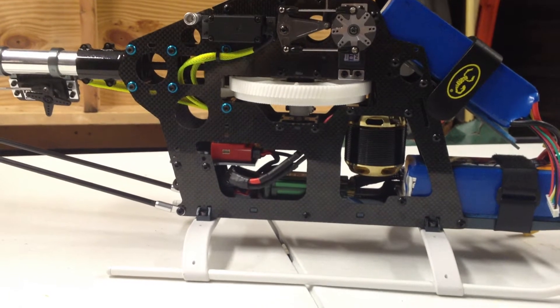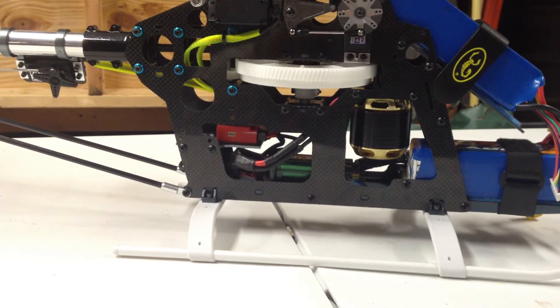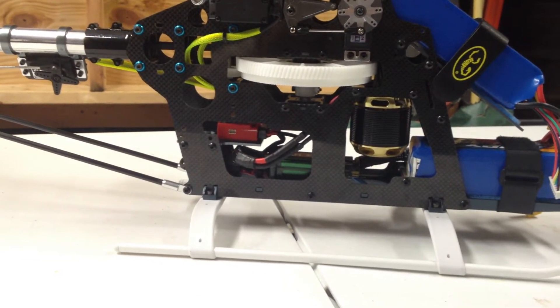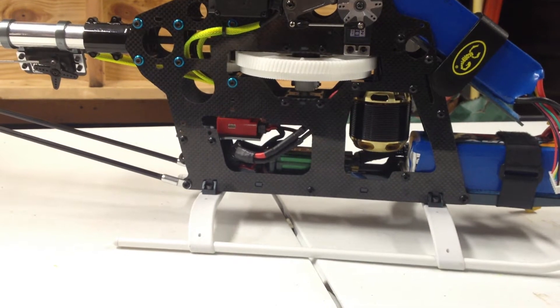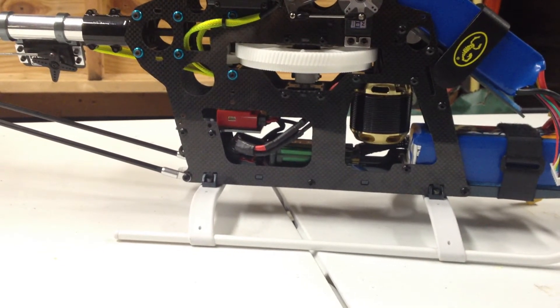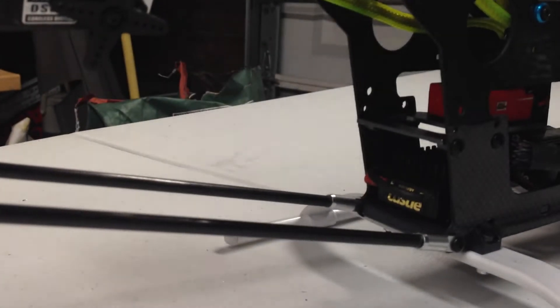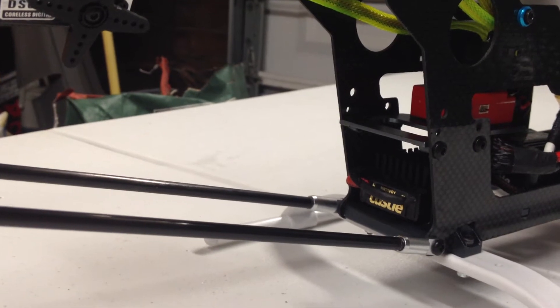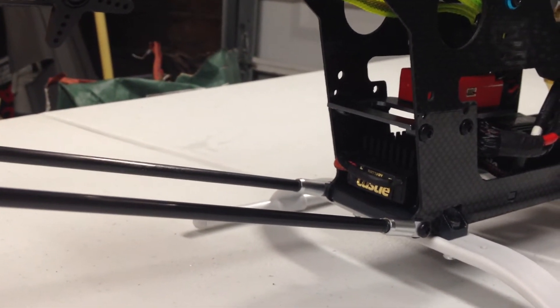The speed controller is an ICE 2 high voltage 80 amp ESC from Castle Creations. It is bolted to the bottom tray — not velcroed, adhesive, or zip tied. Directly behind it is the Castle Creations BEC Pro, running on 6S of the 12S setup.